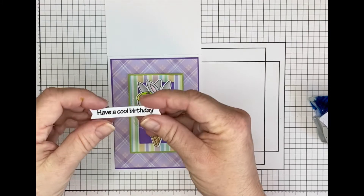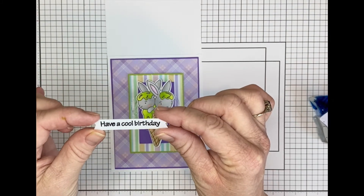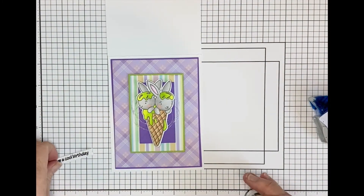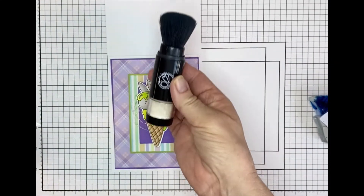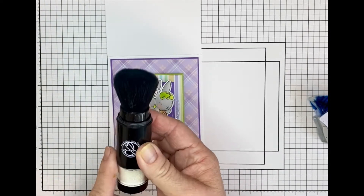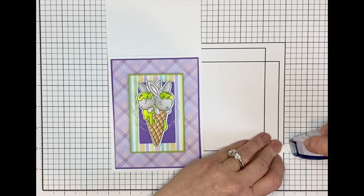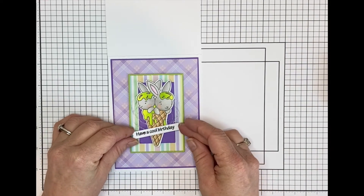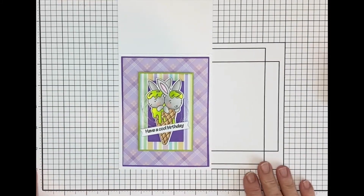Then I stamped my sentiment in VersaFine and heat embossed it with clear powder. When you are heat embossing, you want to use your cottontail tool — awesome tool. If you don't have one, check it out. They are fabulous, you're going to love it. So I added my sentiment with a little bit of Tape Runner, right in the center on the cone, a little offset. And there you have it — Tastes Like Summer.